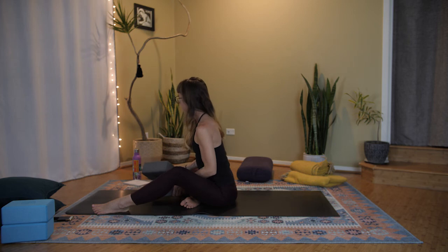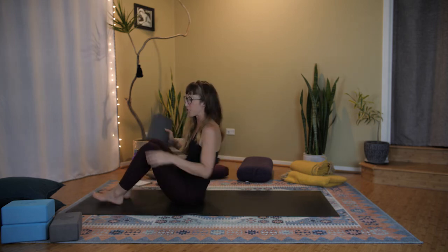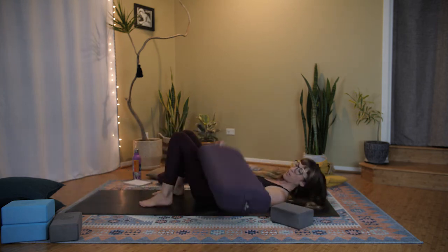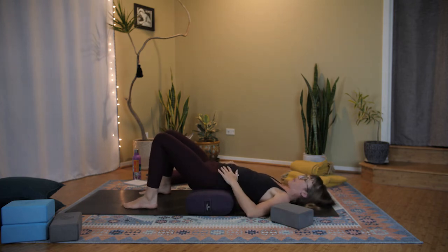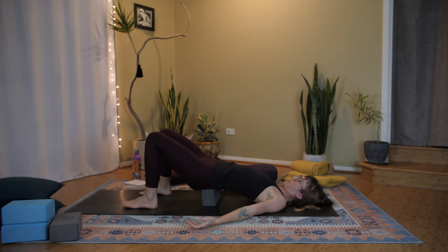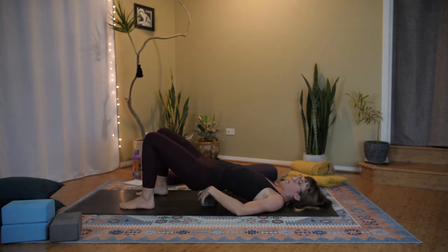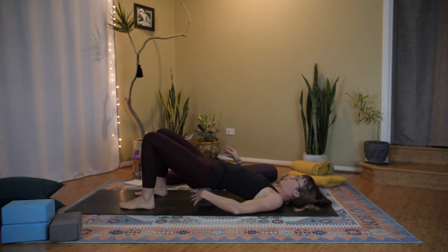For our next pose, using a block or some stiffer pillows, we're going to take a supported bridge — lying down on our backs. Depending on your props, this can work several ways. We're going to lift our hips up. You could place a bolster underneath — that's really comfortable. You could use a block underneath your hips, or a couple of couch pillows — maybe two or three if they're softer — so your hips are up and the support is solid enough that you won't sink down too much.